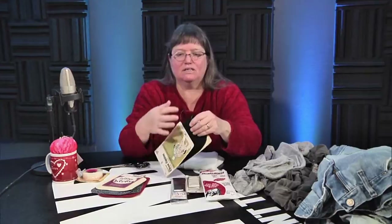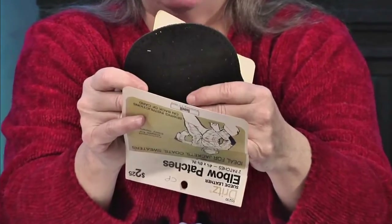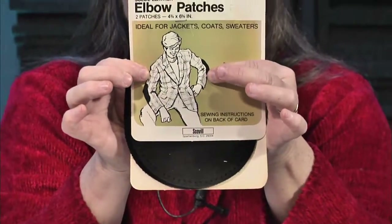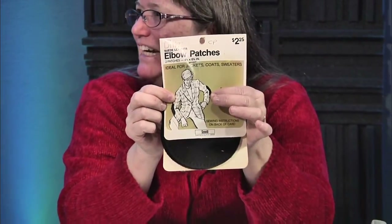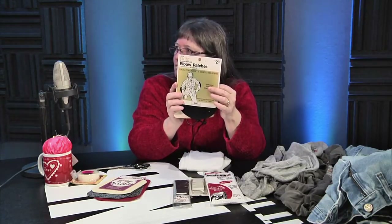This is a patch specifically made for elbows. See the little holes in it? This is a leather elbow patch — very classy. I remember when sweaters and suit coats had these elbow patches in the '60s and '70s. That's actually making a comeback. I was at an event where half the guys wearing suit jackets all had elbow patches.